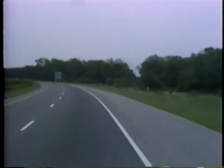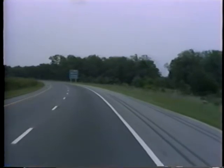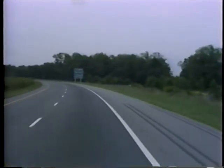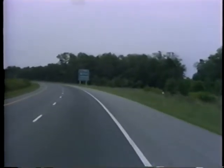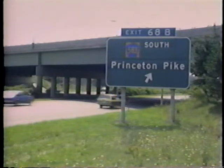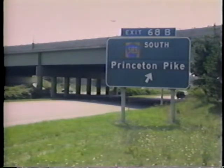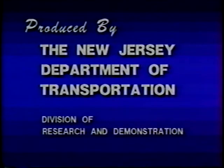For additional information and details regarding the New Jersey Breakaway Sign Support System, please refer to the implementation manual accompanying this videotape. This technology transfer presentation was prepared by the New Jersey Department of Transportation Division of Research and Demonstration, with the assistance of the FHWA New Jersey Division Office.